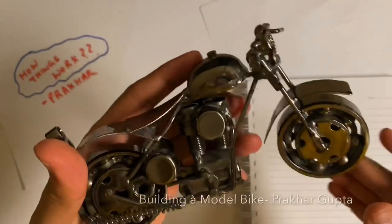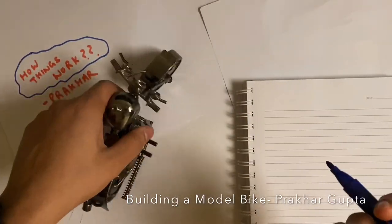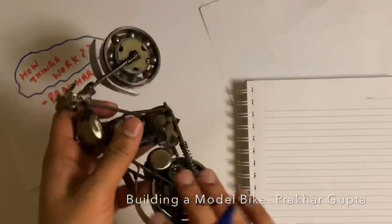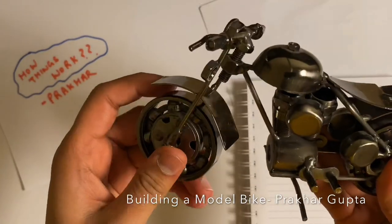So friends, this is a very good collectible item. I like this personally — for my tabletop or for decoration. It's a bike. Basically it is made from all the scrap material.